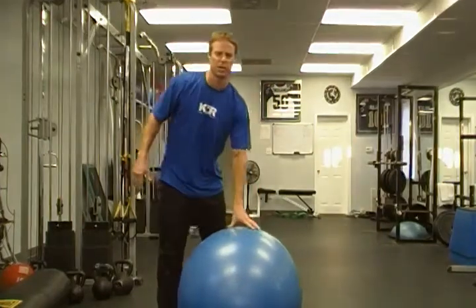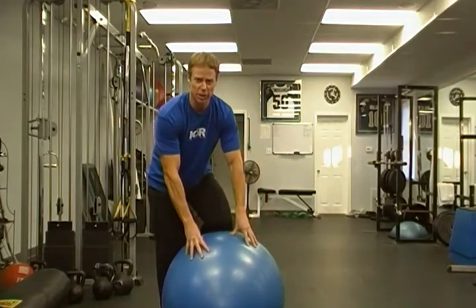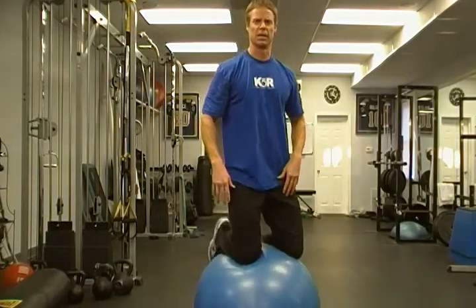Once you feel pretty good about that, you can start by just putting both hands on the ball, one shin on there, and almost think of a count of one, two, three — jump the other leg up, find your balance, and come up to kneeling.